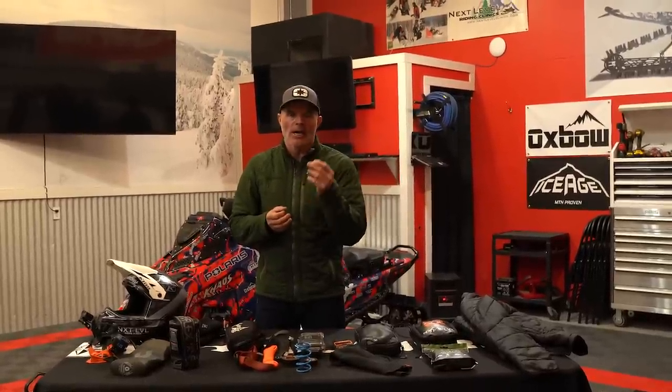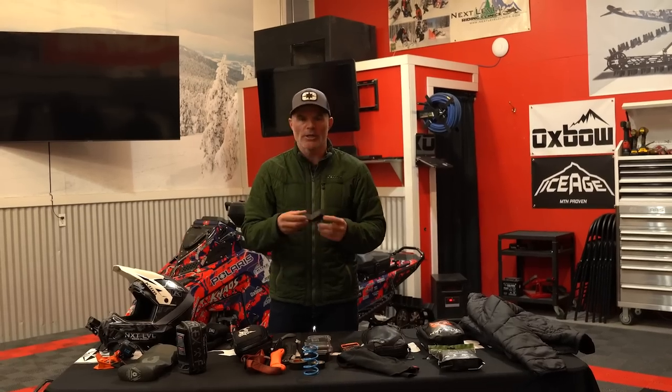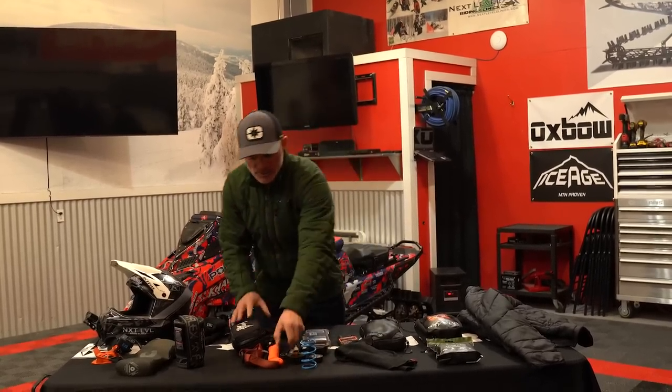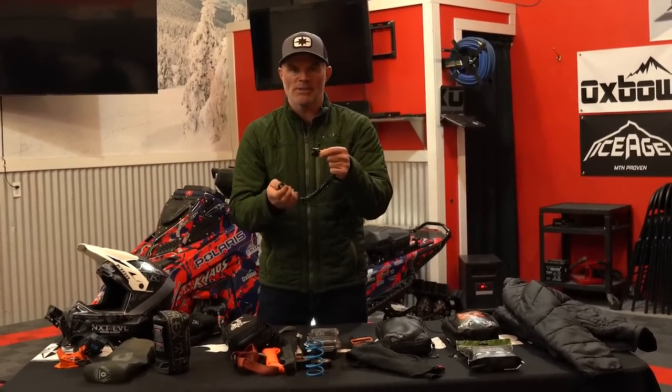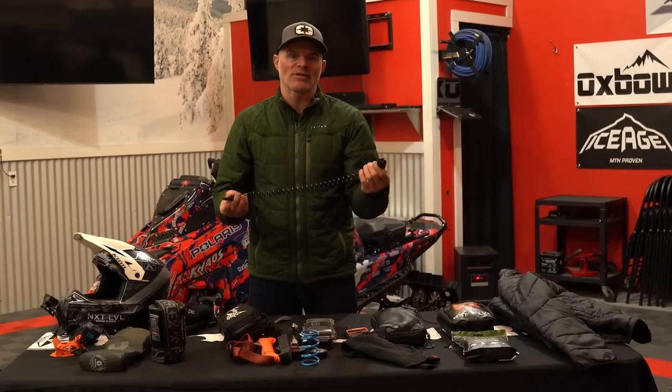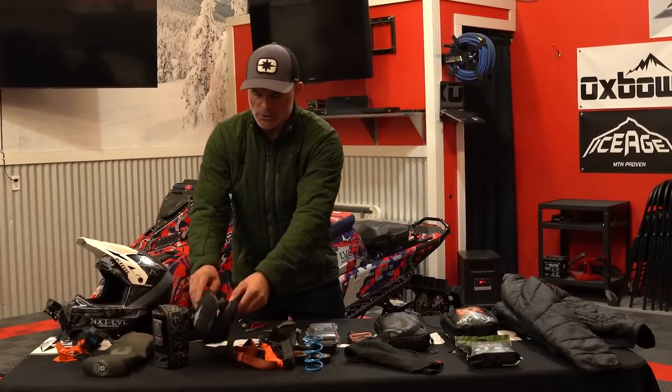A ski rubber — guys, these are $14.99. Have you ever tried to ride without one? A tech tip: if you didn't have one, you could sacrifice a pair of gloves or a stocking cap underneath there to get out, but at $15, just throw it in your tunnel bag. I also carry a spare tether — it's got a magnet but really relies on the clips, and having a spare means you keep going instead of digging into the sled. I even carry a spare brake lever and some zip ties. It seems like a ton of weight, but in reality it's not.